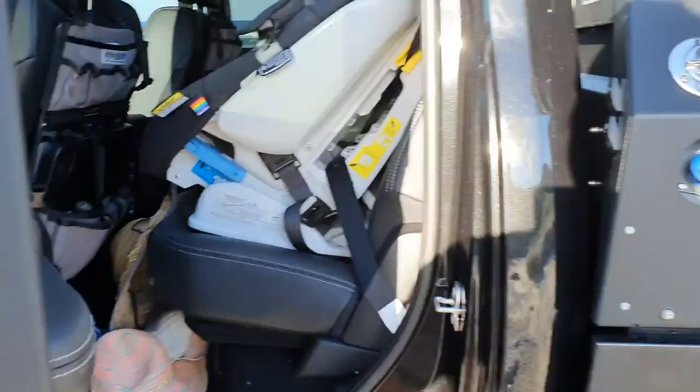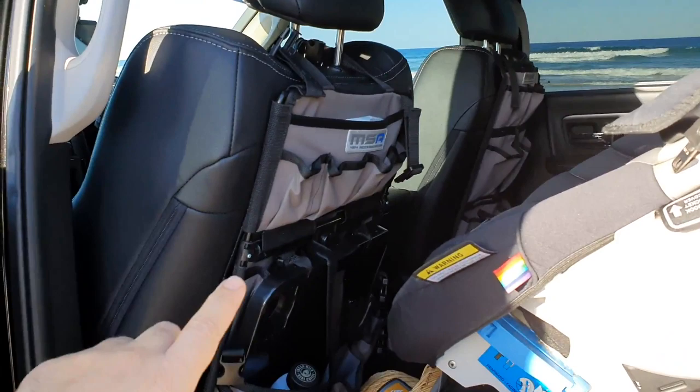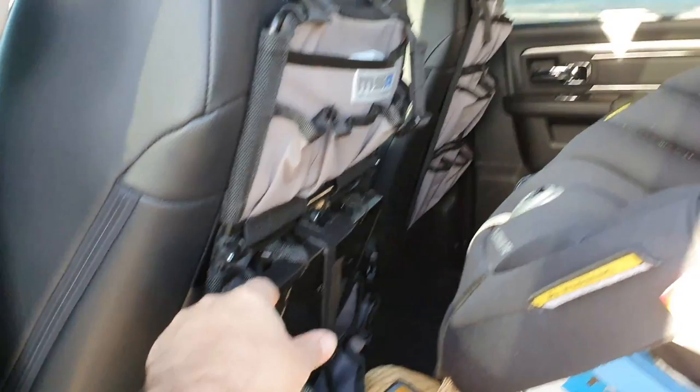Have a look in the back. I've obviously got a baby, so we've got a baby seat there. Got the MSA cargo on both sides, but we've got the one with the table attachment, which is really handy for her - so she can sit there, watch her movies, do all those kind of things.